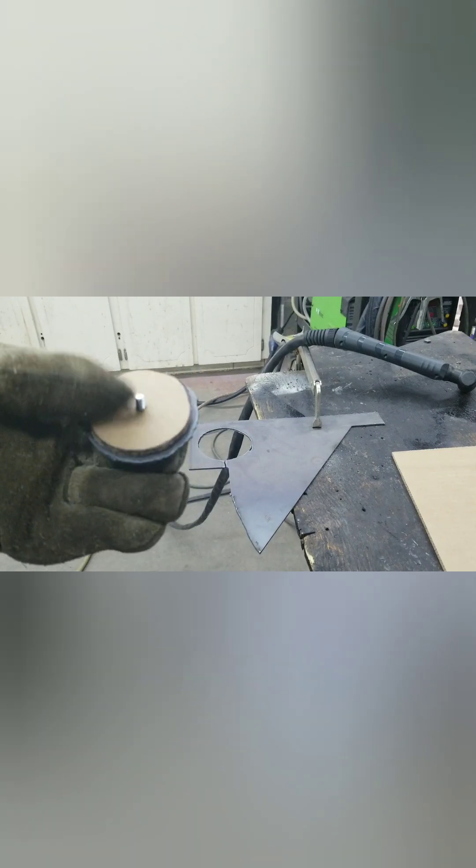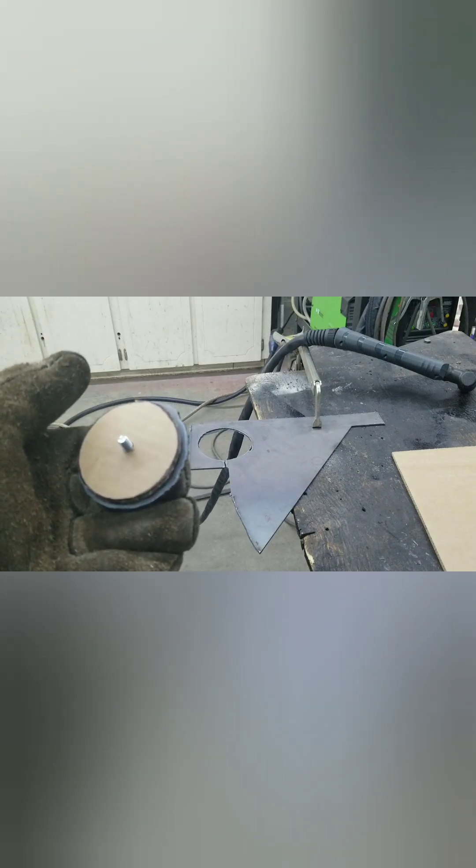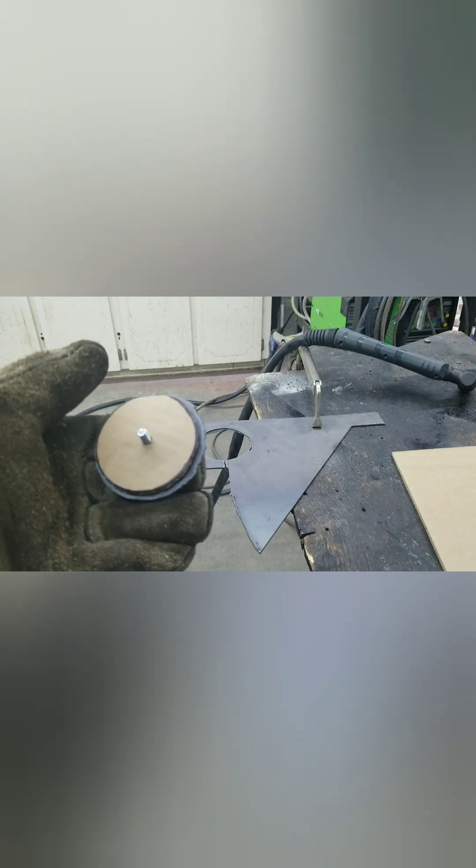That worked pretty good. I wandered off the edge in one spot where I didn't have enough pressure, so I had to come back. I'll just take the grinder and cut that little nib off, then clean it up with a file, grinder, or plasma cutter, and we'll see how the sizing is.